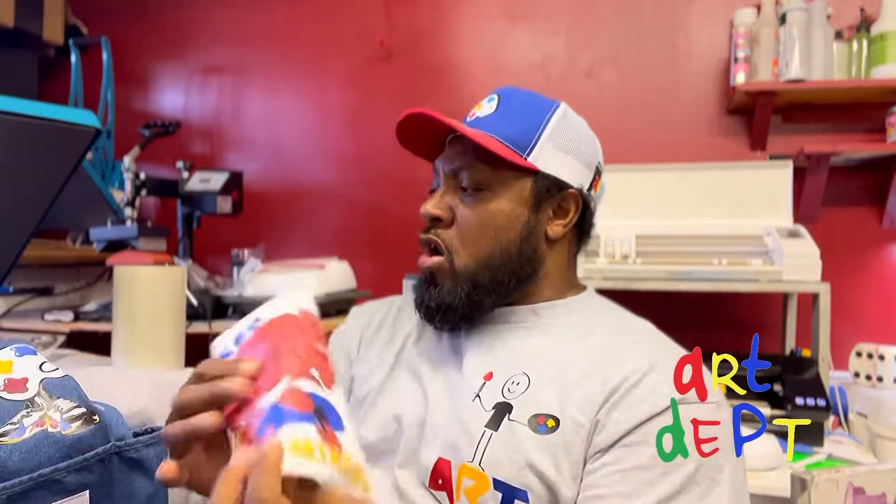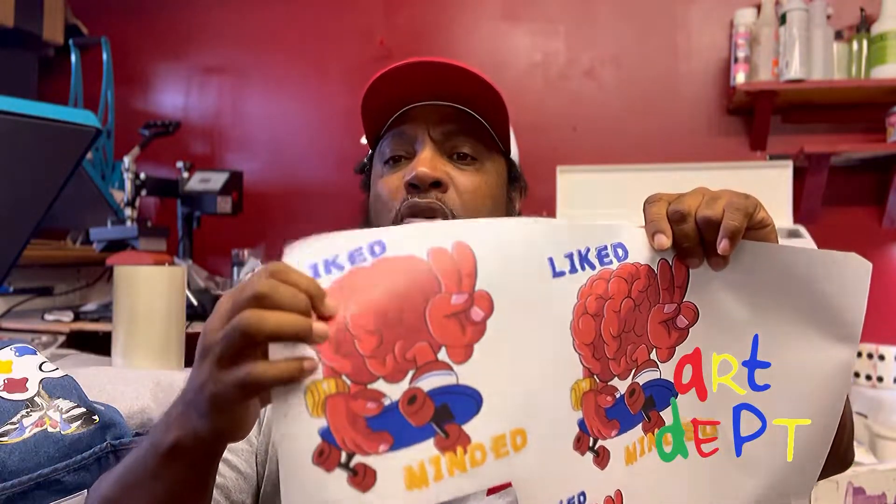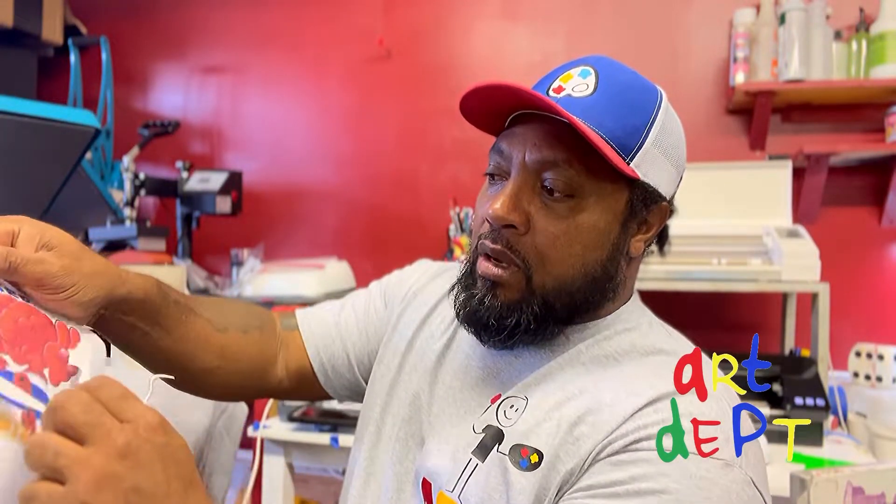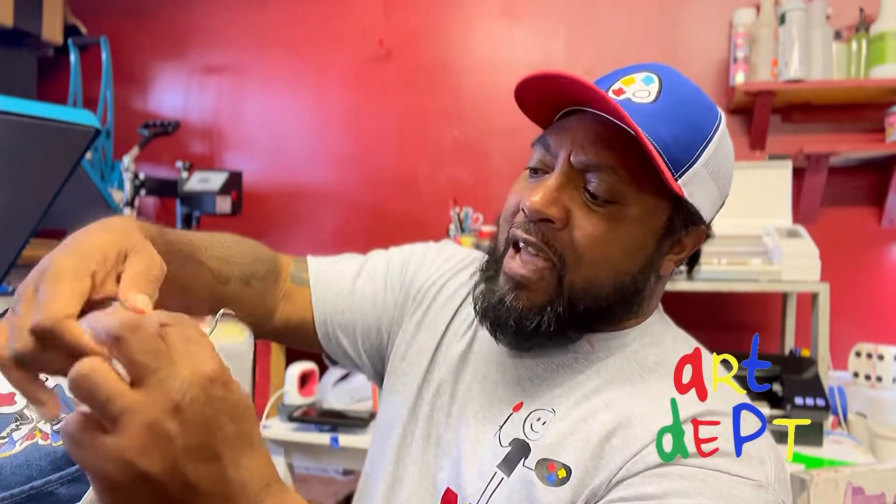This is one of my designs — this is what you call print on vinyl, or direct to vinyl, which is what they're calling it now. The reason it's called direct to vinyl is because it's actually vinyl. The way that you peel vinyl is the same way you peel this. You hook it just like regular vinyl and you peel it back — just like I showed in my last video on the direct to garment process.